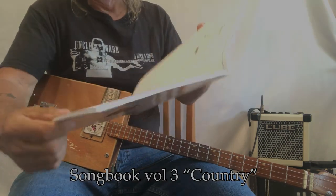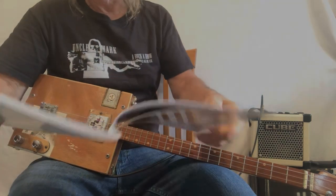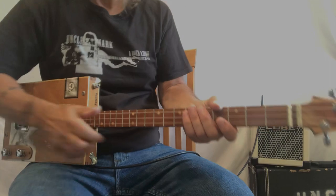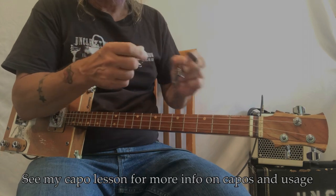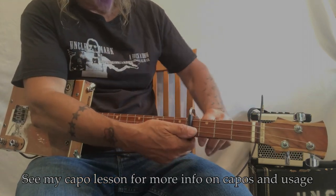It's on page 10, so it's on page 10. I'm just going to open it up here. It says capo 4, so if you haven't seen my video on capos you ought to take a look at that.